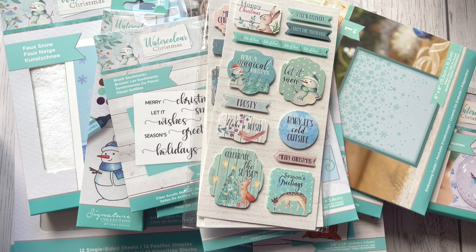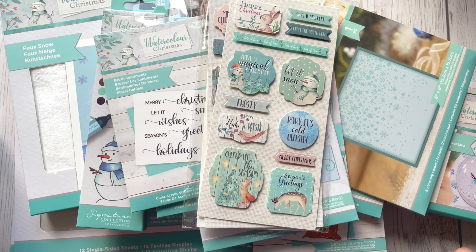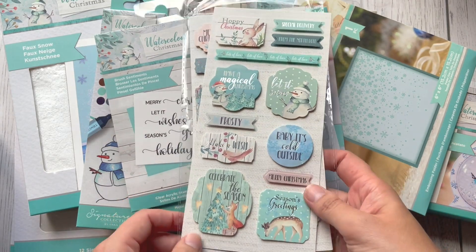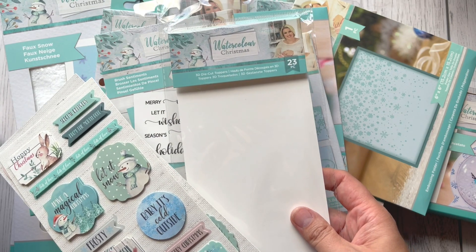Hello everyone, it's Monika and welcome to my YouTube channel. Today I've got a quick presentation of products included in the brand new collection by Crafters Companion, which is called Watercolor Christmas. It's a full collection so there are lots of items, so let me start with the first one.